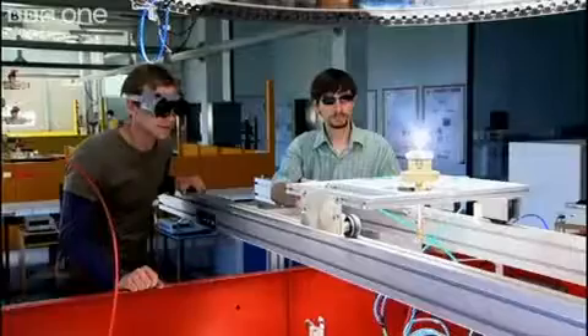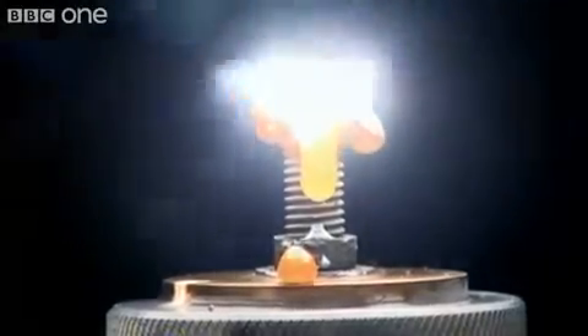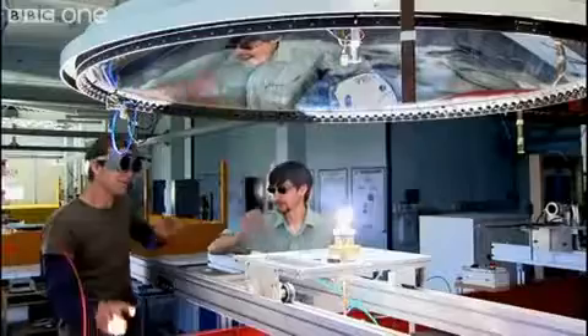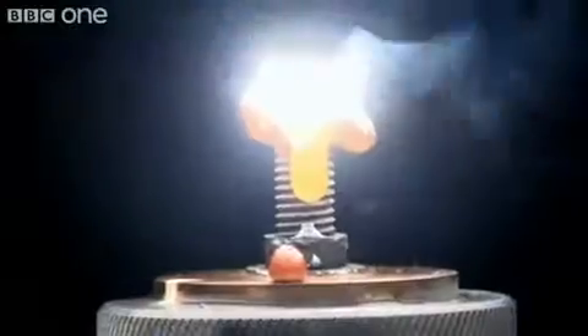Exactly. Just two square meters of sunshine can melt steel pretty easily. I'd love to try and weld some stuff with sunshine — it'd be really nice. If you had three people sunbathing, they would be collecting that amount of sunshine, and look what it does.